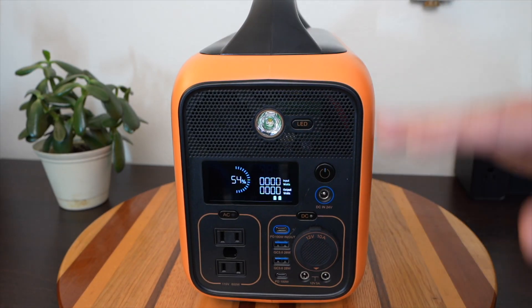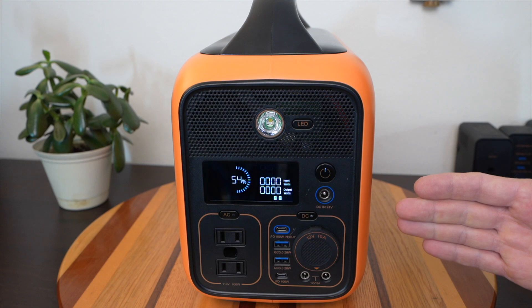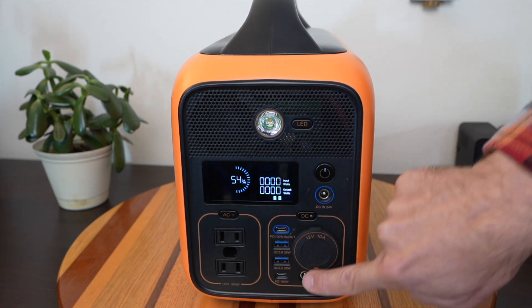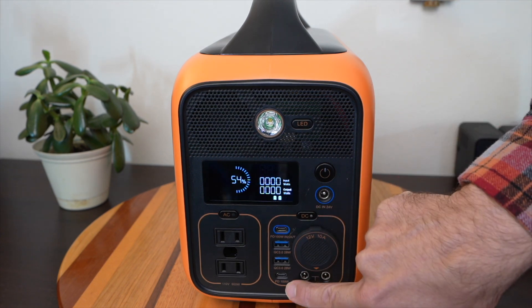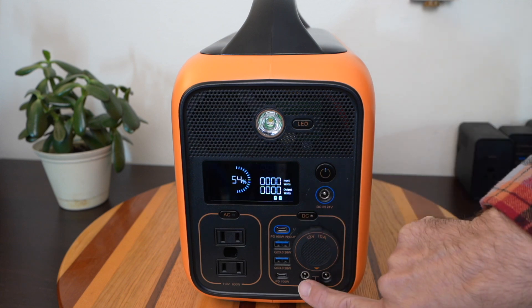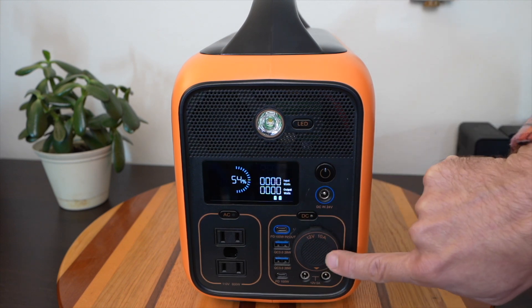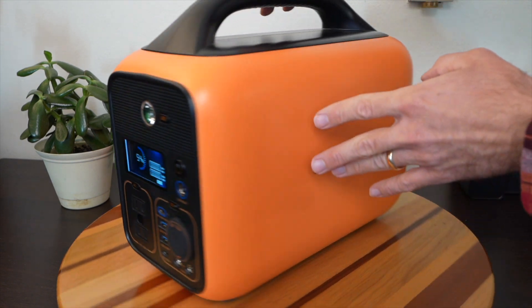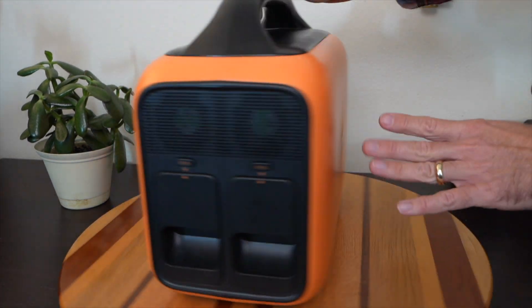This portable battery unit has all of the normal outputs you would expect, plus a few bonuses. It's got two AC outputs here, a whole array of DC outputs, two USB-C at 100-watt power delivery, and the top one can take input as well. It's got some 12-volt barrel ports and your typical car 12-volt port. All these inputs and outputs are in the front — nothing on the sides or the back.